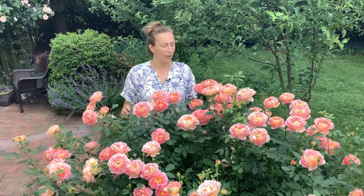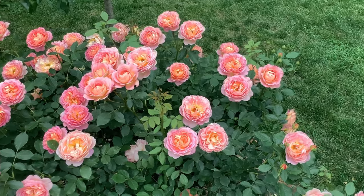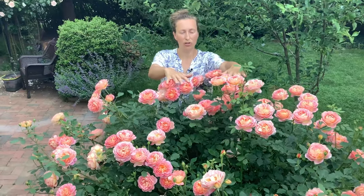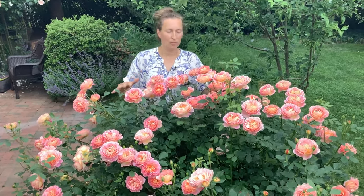In my small garden I grow the Lady of Shallot rose as a shrub rose. In the David Austin catalogue it is described as a large shrub with a height of five feet. Now you can see this rose is taller than that, and the reason is because I didn't trim it so drastically in spring during the trimming season.